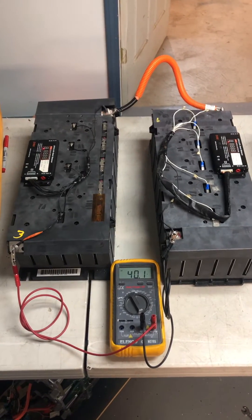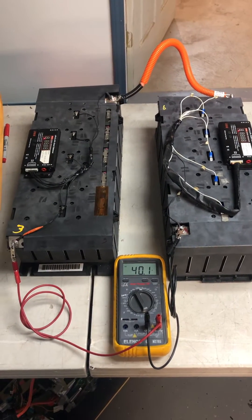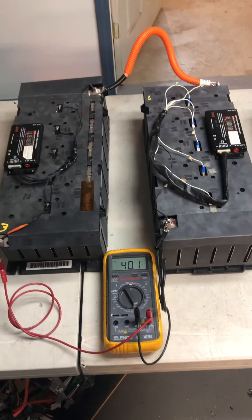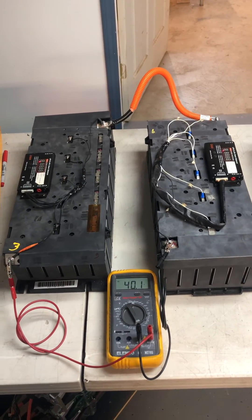This is set up to run a 36-volt golf cart. In this case, the customer has a solar charge controller, and they're going to use that to control the upper voltage limit. The balancers are going to handle cell balancing in lieu of using a more expensive and more complicated battery management system.